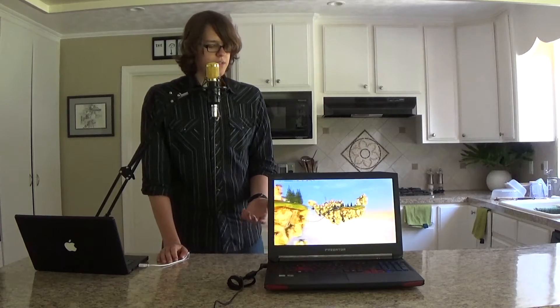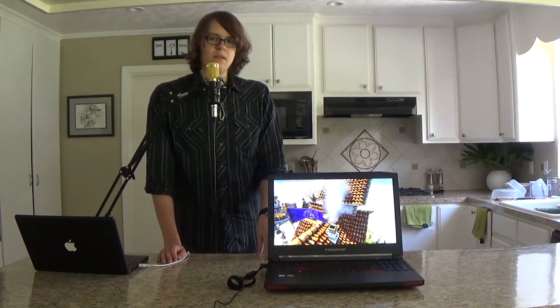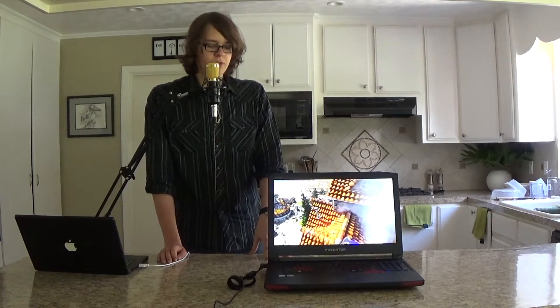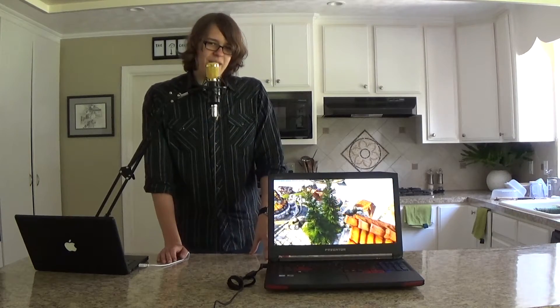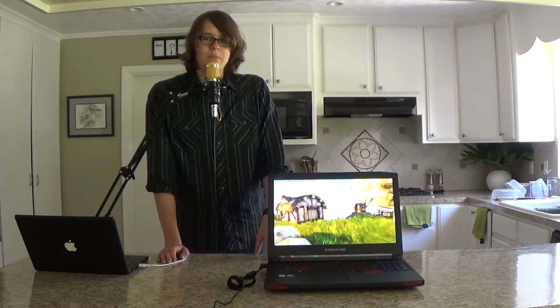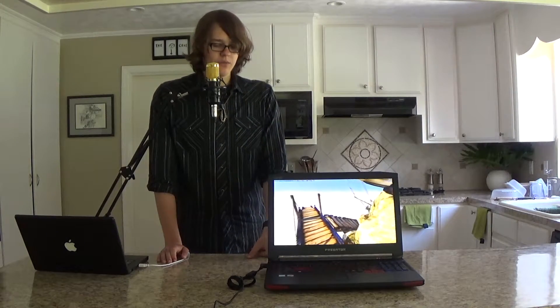Now the trackpad on this laptop is kind of fumbly. It's not the best trackpad I've ever used, but I've certainly used worse. It's okay for basic navigation and that's about it. I recommend using an external mouse with this laptop.